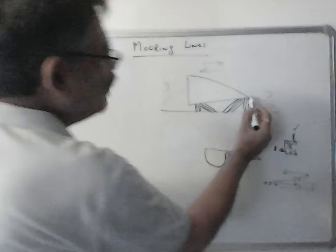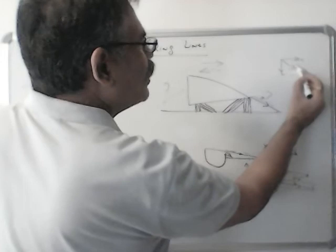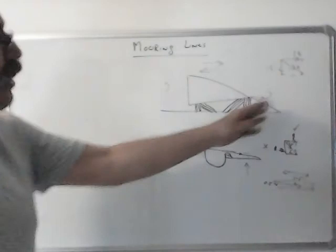Most of these head ropes, as you can see, are pulling the ship in this direction. So if I split this force into two components and complete the rectangle — if this is 2 tons, I will get 1 ton in this direction, which is acting as a head rope, and roughly 1 ton in this direction, which is acting as a breast rope. So this rope is partly a breast rope and partly a head rope. That is why we use head ropes and stern ropes.